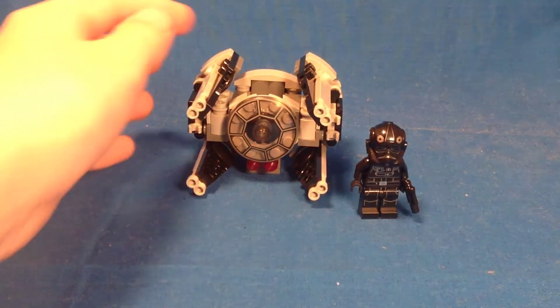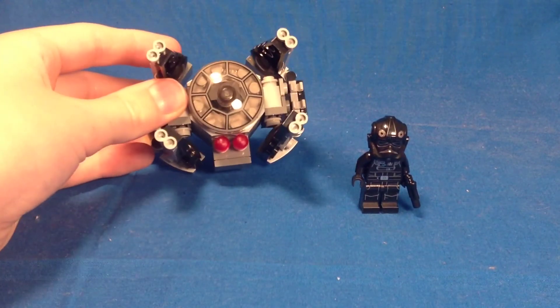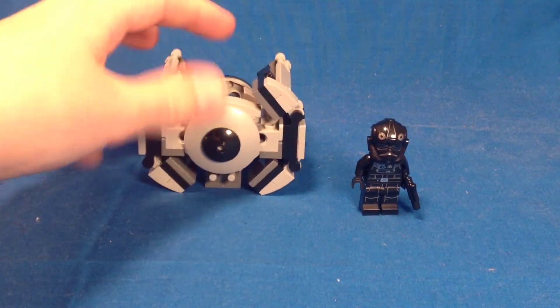I feel like the build just looks kind of odd to me. I almost feel like I built it wrong, but I'm not sure.